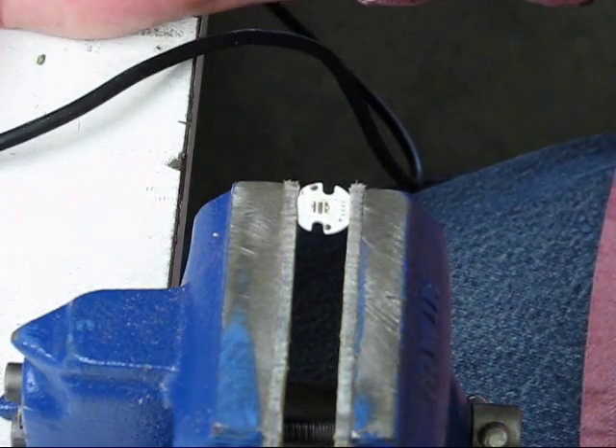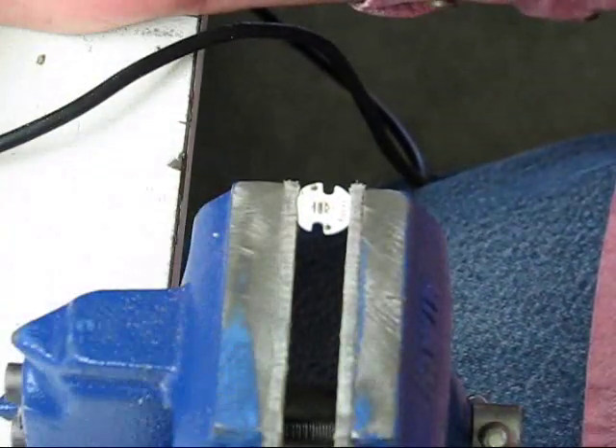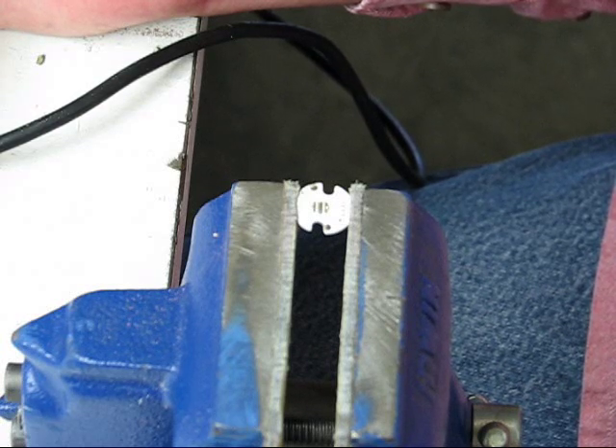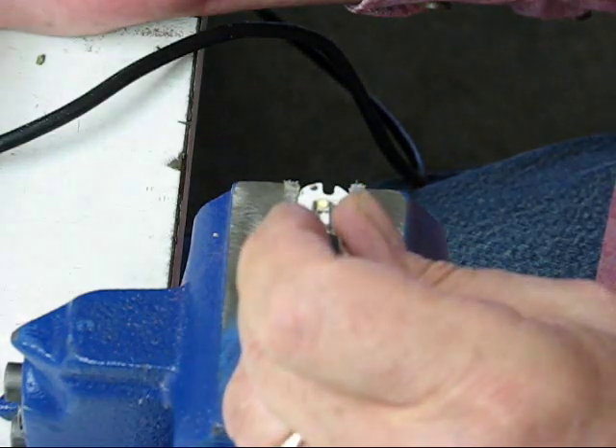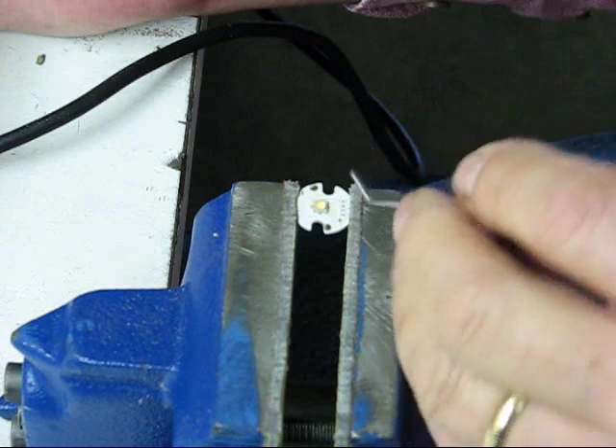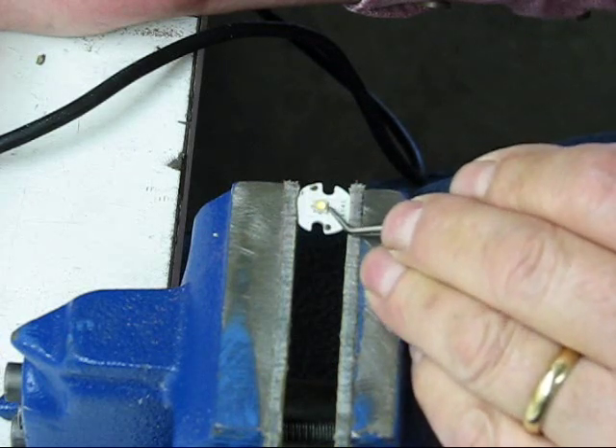I've got solder on all three of the strips, and I just need to look at my positive and negative on that LED, get it in position, and try to get it centered as best I can on here.